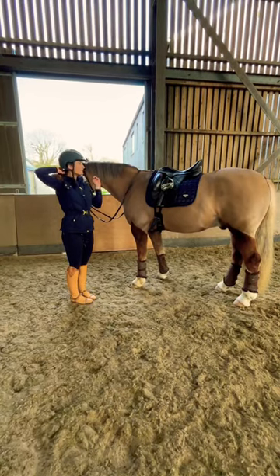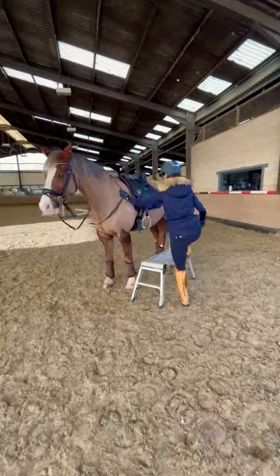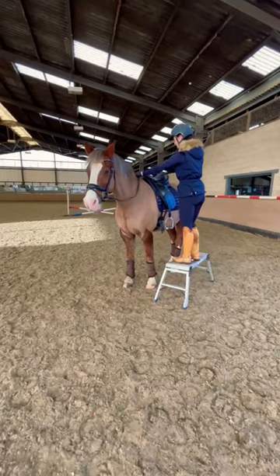Then it's time to ride. I get myself ready after I took a few pictures with him, and then it's time to set the Apple Watch to equestrian mode and get on.